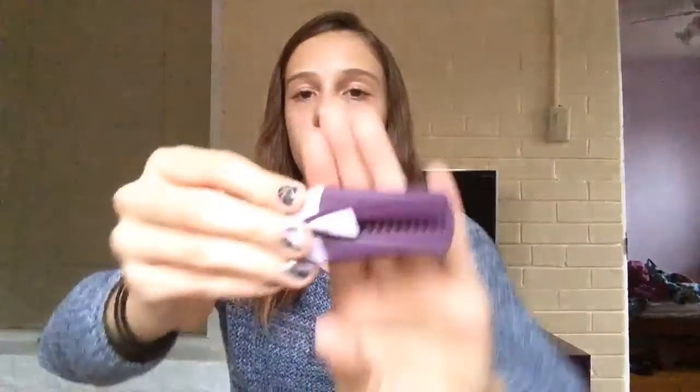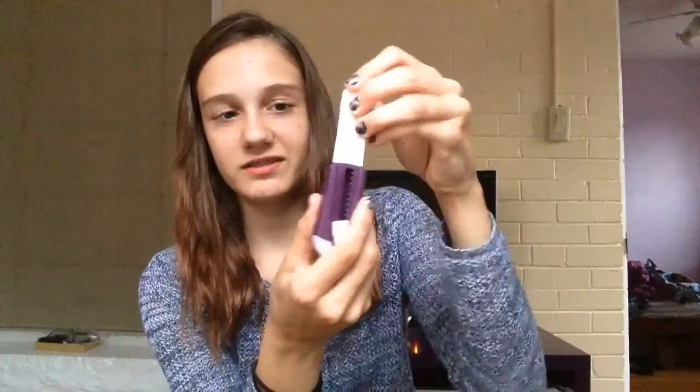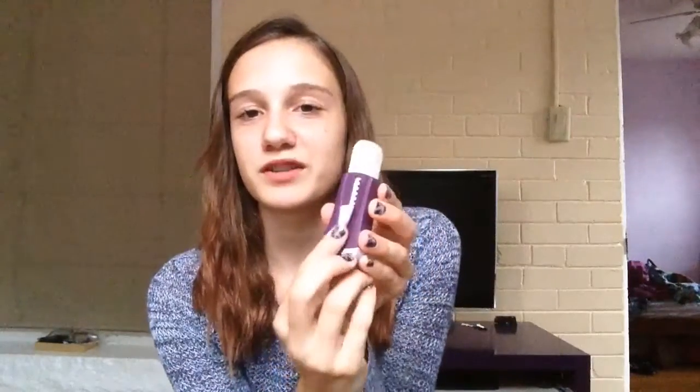The next thing would be an eraser. I got this really cool eraser dispenser — you basically just put your eraser in, and then you push it up and the eraser comes out. An eraser is very handy for all those mistakes that you make. That would go in the pencil side.